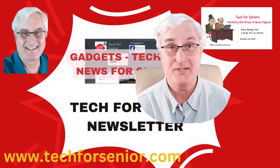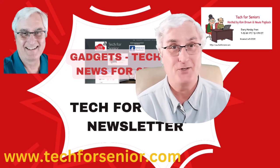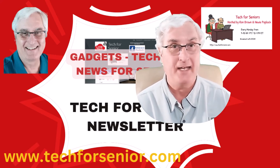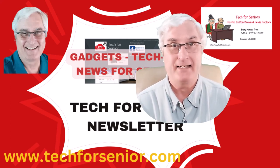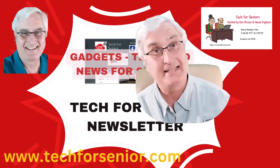It's Ron Brown with Tech for Senior. We have a lot of fun with our Tech for Senior newsletter, and in it Bill James does a feature each week on gadgets. Today I want to look at a gadget that was in last week's newsletter, and it may even improve your health. Let's have a look.